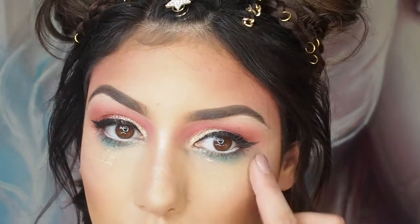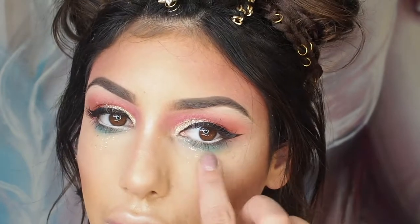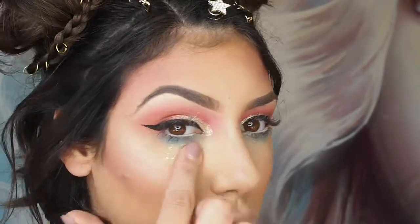And to give the look a little bit more of a festival feel, I'm using the same pressed glitter that I did on my lid, under my eyes and up my cheekbones.